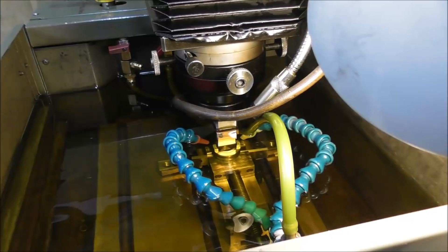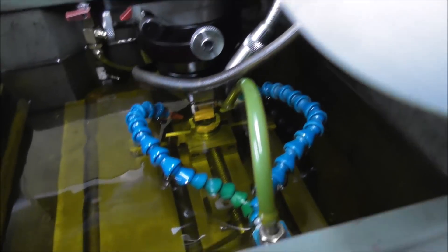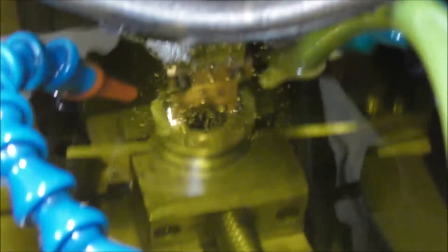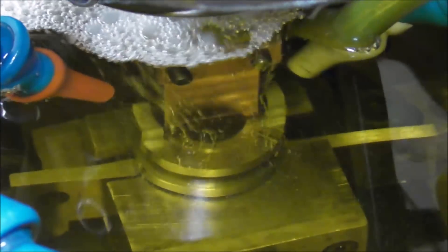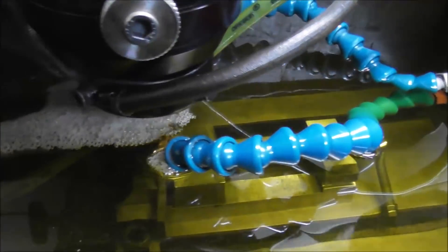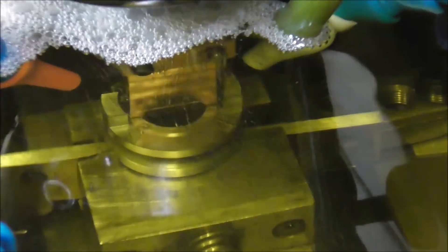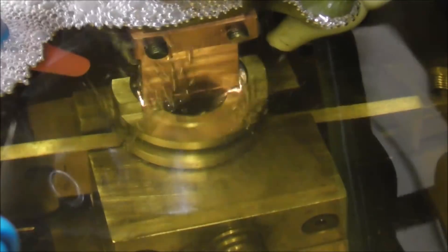Let's fire it up — I'll turn the light off so we can see the spark better. You can see the metal particles coming out — it's sort of a black soot, that's the eroded metal.